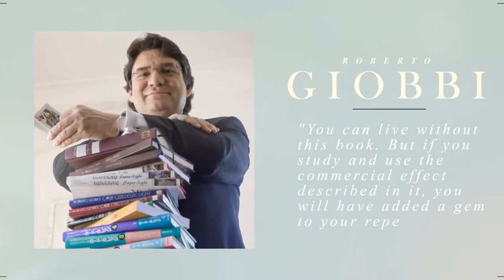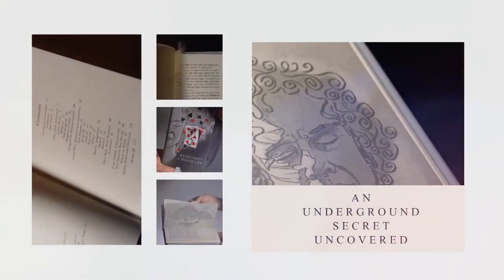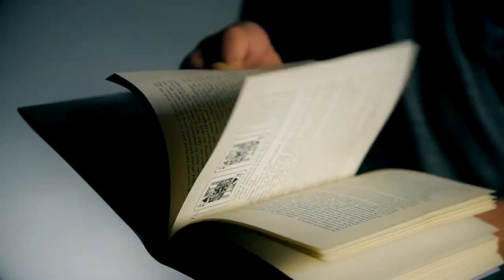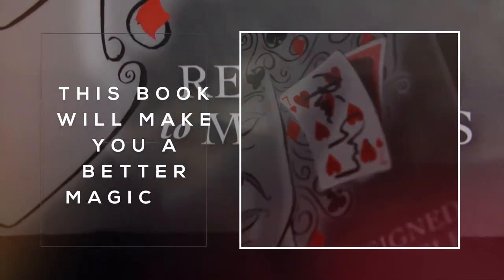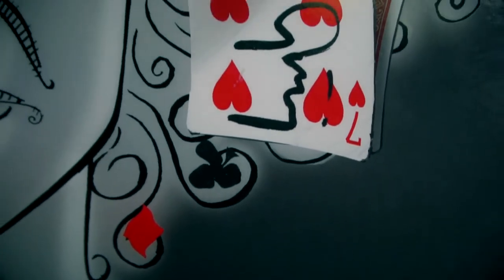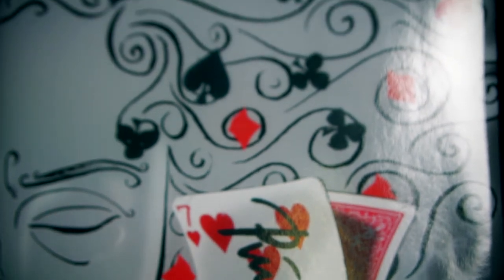Bye-bye! This book is perfect for the sleight-of-hand artist who is interested in learning field-tested miracle routines with a deck of cards. It's also going to give you lots of different ideas to play around with the fusion effect, bringing it to the next level. You're able to learn a performable version with ideas on how you can eliminate the possibility of cheating.